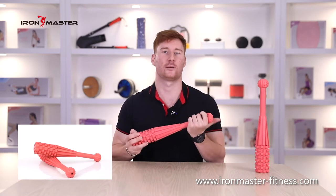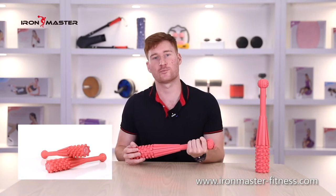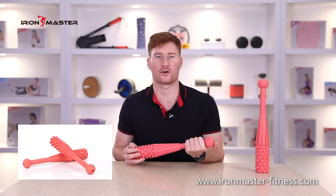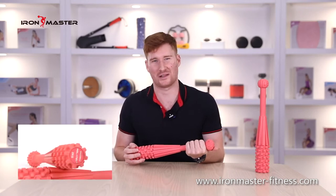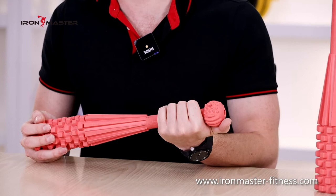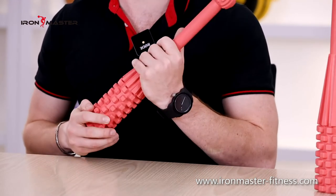This is a sport hammer that is different from those currently on the market. The sports hammers currently on the market are basically made of solid steel, basically black with a single color and lack of interest. The hammer introduced today breaks our inherent impression of this product.